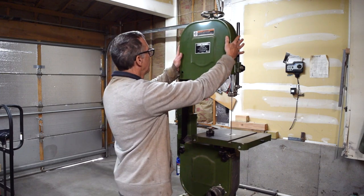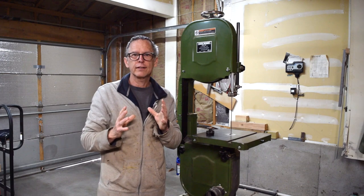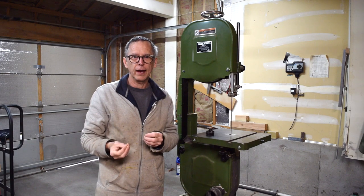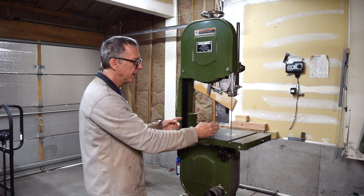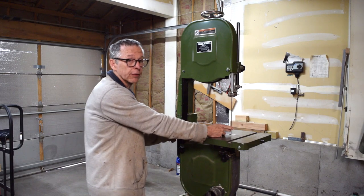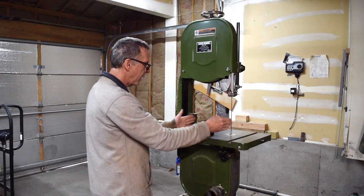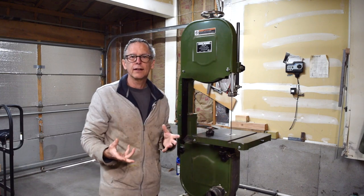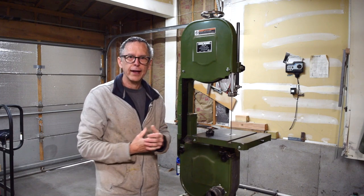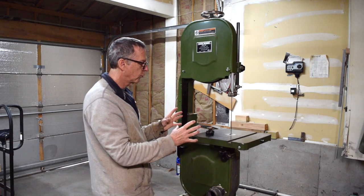I would consider 14 inches to be the perfect size for making guitars in your workshop. That dimension also indicates the distance between your blade and the depth of the throat of the bandsaw's physical structure. This amount of space is ideal for when you're trying to cut bodies, make necks, cut fret boards — all that kind of work. This size works great for that.